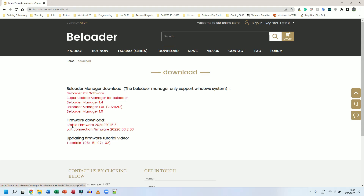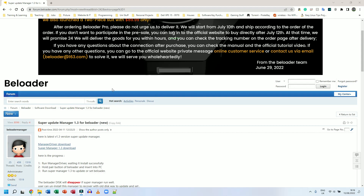For the firmware I'm going to download the one that says Stable Firmware 2021-12-20. I will not be using the LAN connection firmware because I'm not going to be using LAN, but if you are, that's perfectly fine — it should still work without it. I'm going to click on Super Update Manager for B-Loader, which takes us to a forum page.